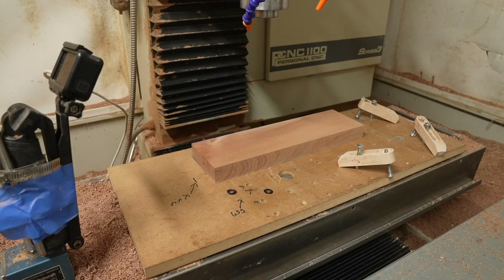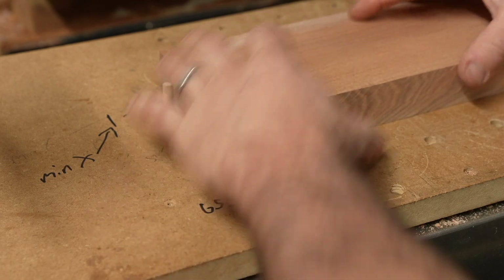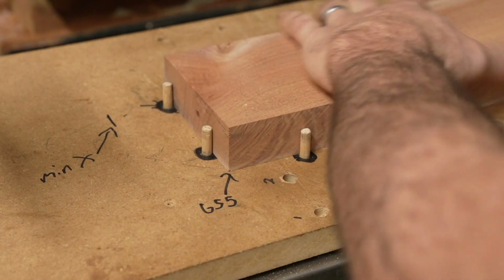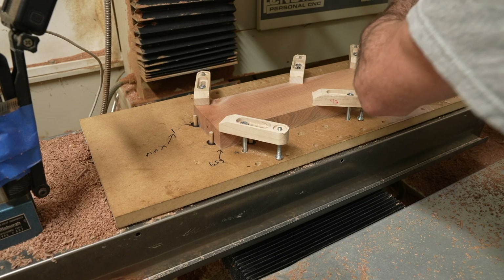I've been using some wood dowels to orient my workpiece on my CNC table. The XY origin doesn't have to be very accurate in this particular case, and what's important is the Z-axis being measured from my table.